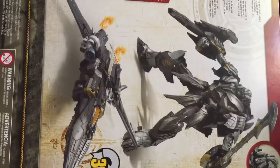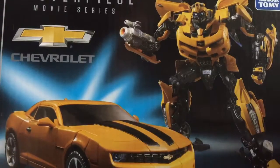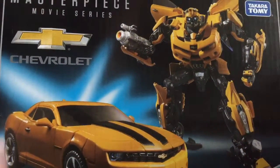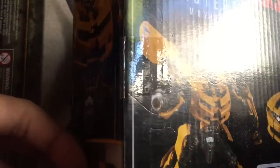Let's take a look at Bumblebee himself. I just bought him from the San Jose Super Toy Show also. I never expected to find him here because I never found him in toy stores. I just heard from the news, but here's Bumblebee, and here's the back side.